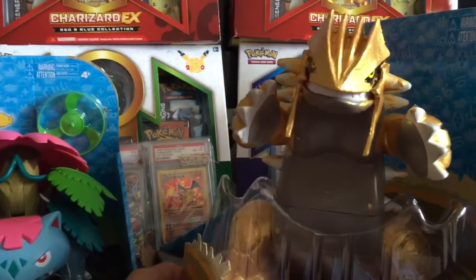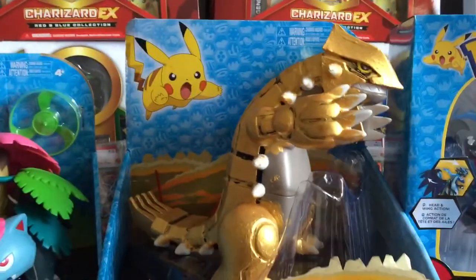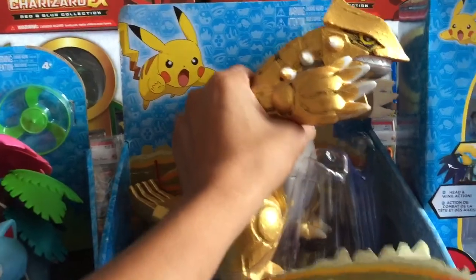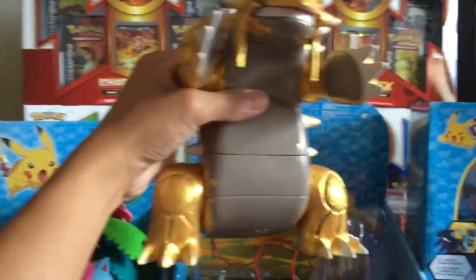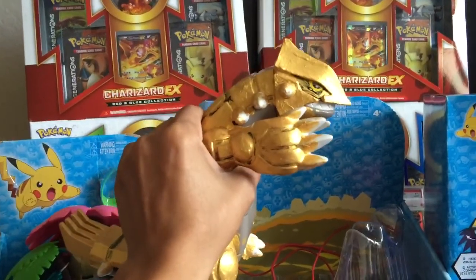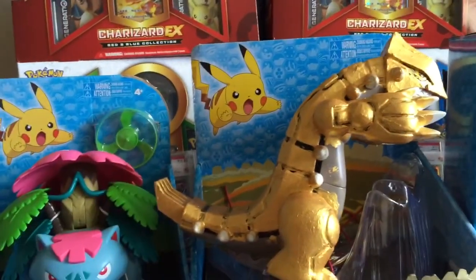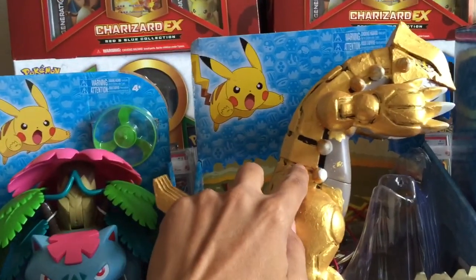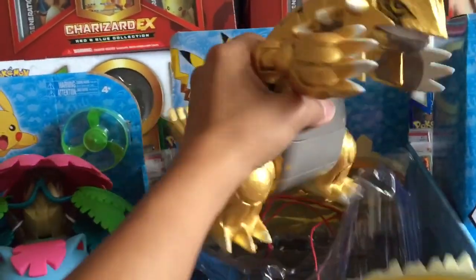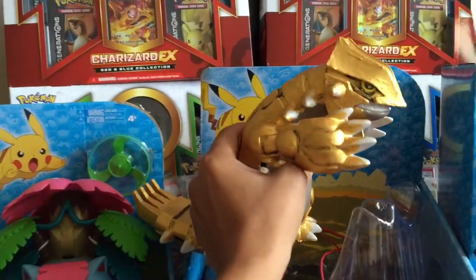If you play Battle Revolution on the Wii, shiny Groudon is all gold and he's super reflective — really amazing looking, one of my favorite shinies. I need to clean up the bottom. I know he doesn't look perfect right now; I need to etch out all this gold on the black lines, on the white spikes and stuff. I'll do that later, but super excited — he just dried for his first coat.